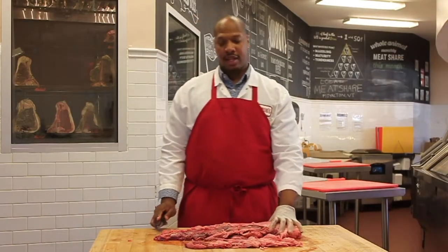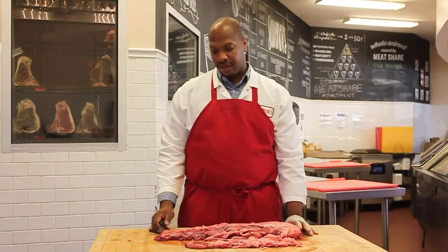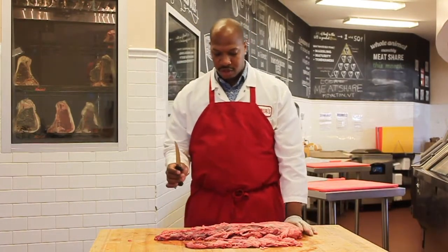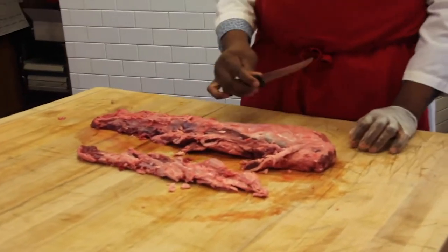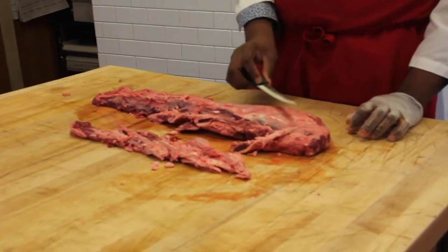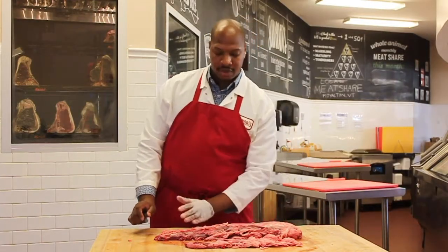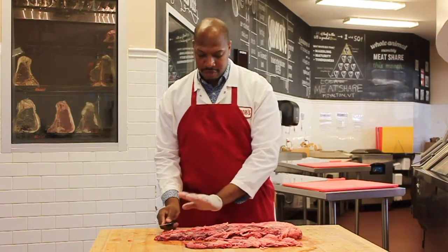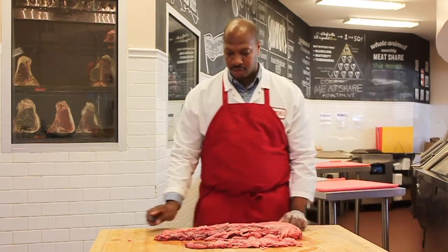So we have the chain and the tenderloin roast. We're going to trim this up — there's a lot of connective tissue and fat on here. We're going to start from the tail and work our way towards the butt end, which is the bigger end. The grain runs that way; if you go from the bigger end to the tip, you'd actually be ripping the meat all the way down. So angle your knife up away from the meat and work towards the butt end of the roast.